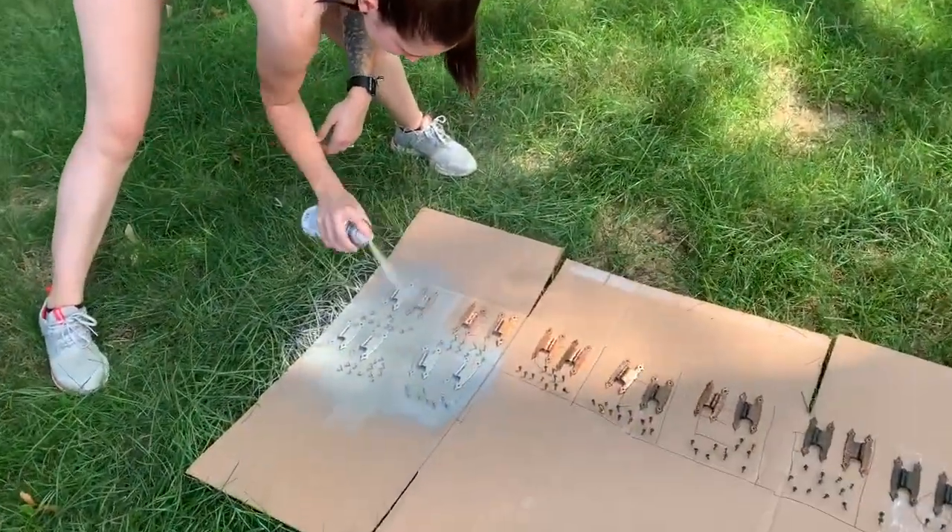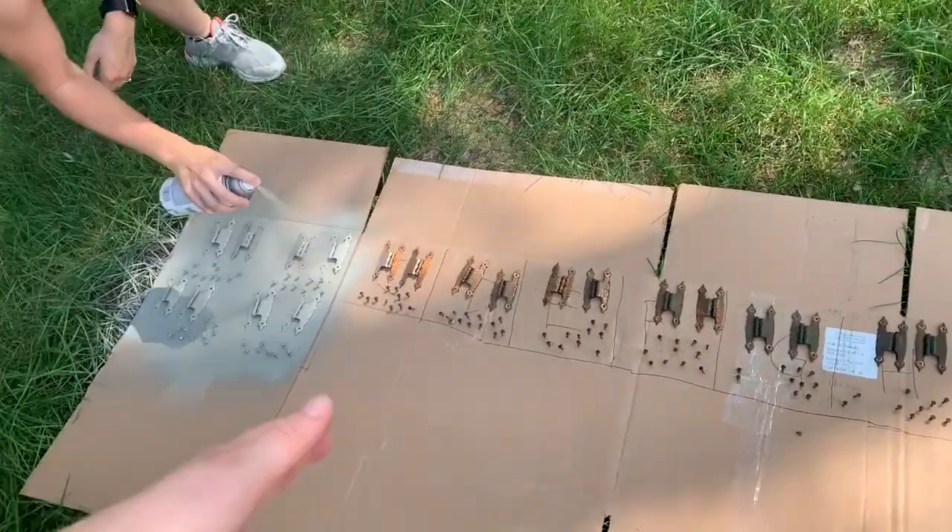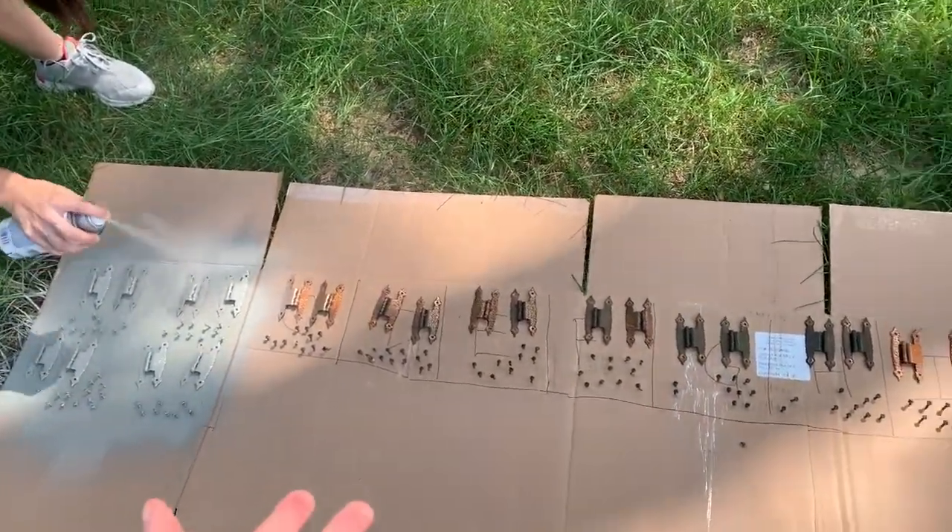I bought chalk spray paint to do the hinges so they blend in with the cabinets, because I hate the style but you can't buy any replacements.